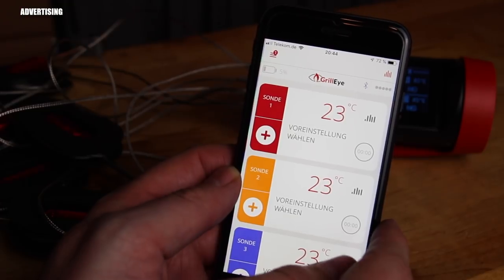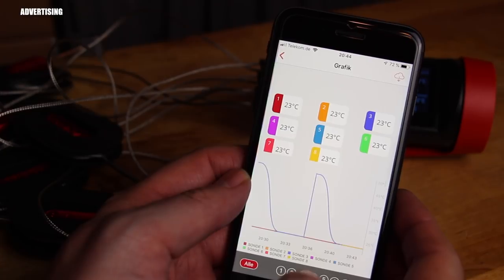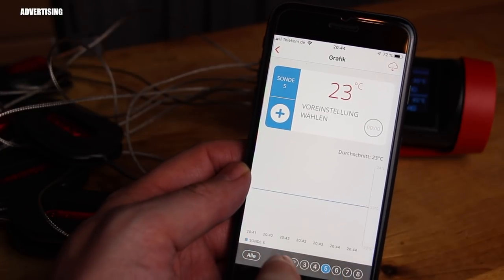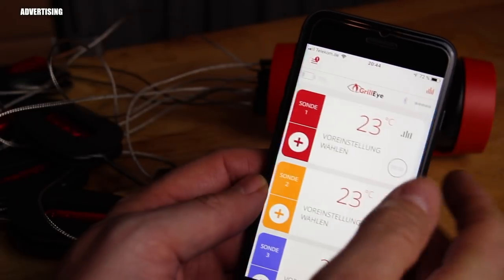The preset unit is Celsius, which is helpful for us Europeans. For viewers outside Europe using Fahrenheit, you can of course switch it in the settings.